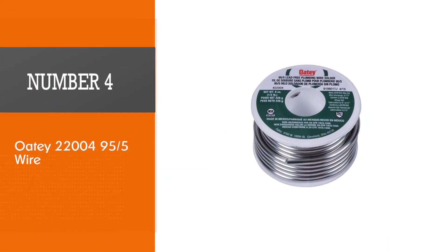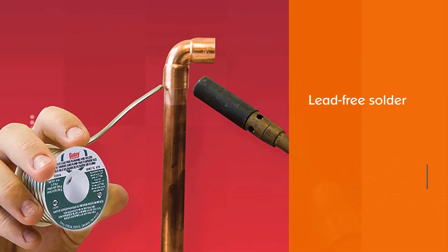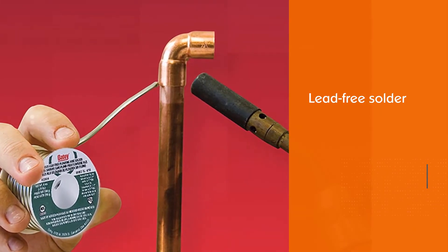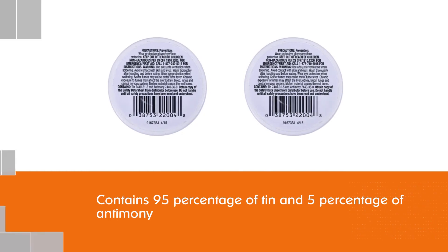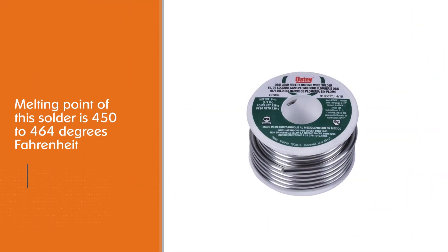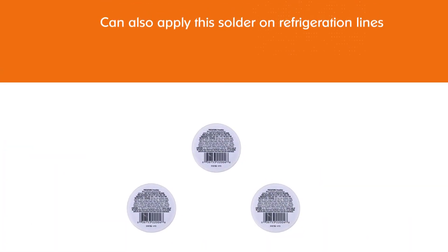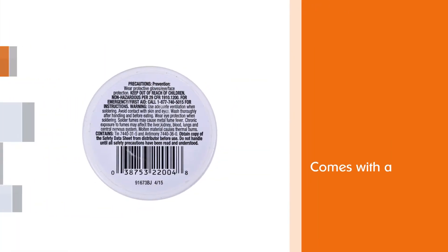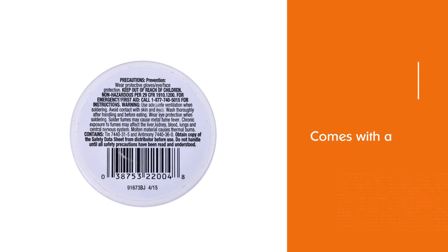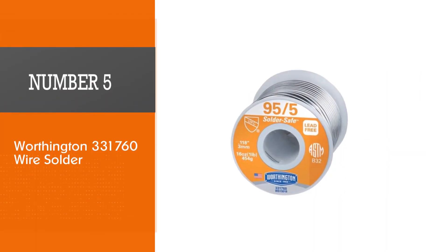Number four: OT22004 95/5 wire solder. This is a lead-free solder containing 95% tin and 5% antimony. The melting point is 450 to 464°F. It is commonly used for household work and can be applied to drinking water copper pipelines. You can also use it on refrigeration lines and cooling equipment. Because of the low melting range, it can be applied by hand.